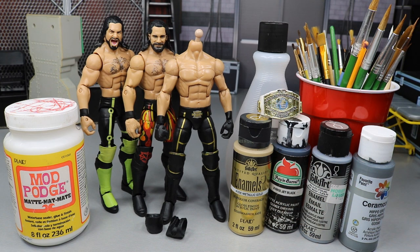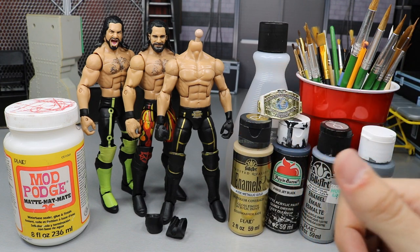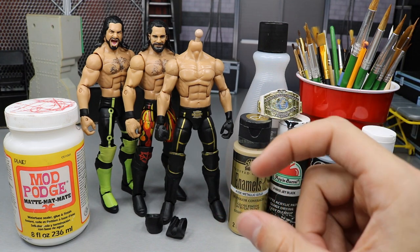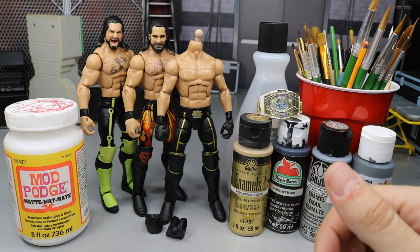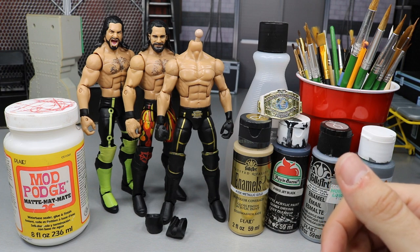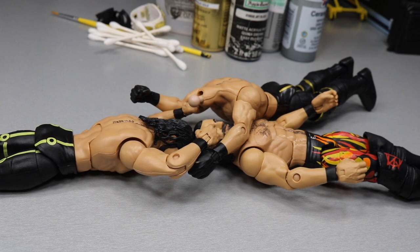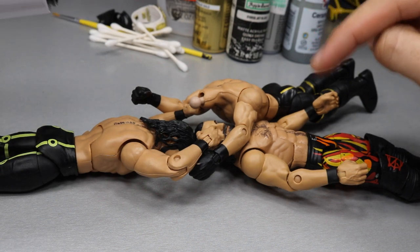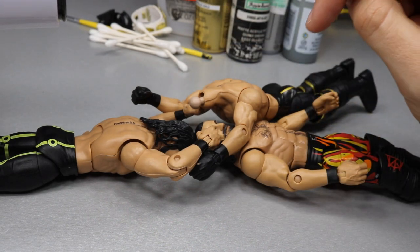This completes the look of Seth Rollins from Money in the Bank 2018 - I do believe that's when he wore it. A lot of this won't be me talking, it'll be a time lapse of me working on the figure. I guess we'll start with the part switching and then get into the painting. We can start off with the hair dryer - just heating all this stuff up. Remember, we're removing the Elite 64 head scan, the arms off the Toys R Us exclusive, and the arms off the Elite 52.